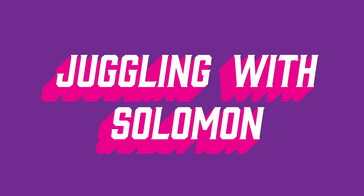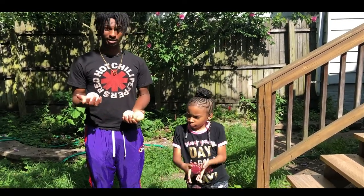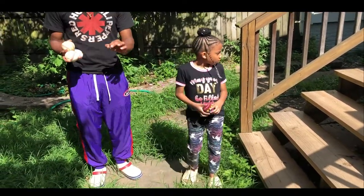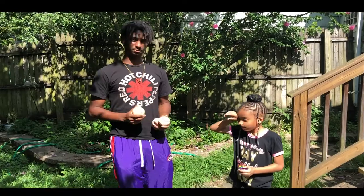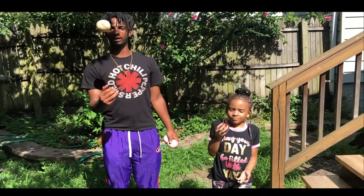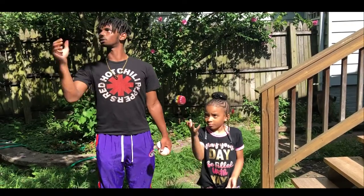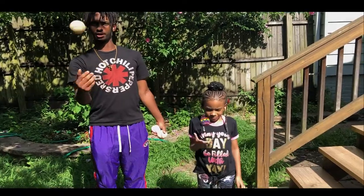Are you ready to learn how to juggle with Solomon? Let's go. Your hands are a little bit small, so it's important that you start off with something a little bit smaller. I have big hands — I can hold all three of these in my hand. You should be able to hold three of your balls in your hand like this — that means they're right for your hand. So we're going to start off with one ball, just going up and down. You ready? Alright, go.